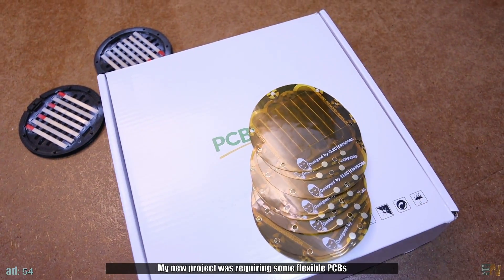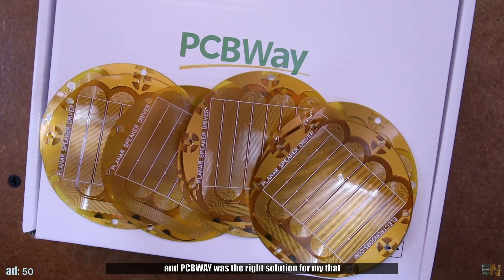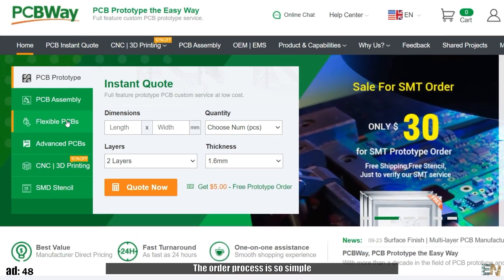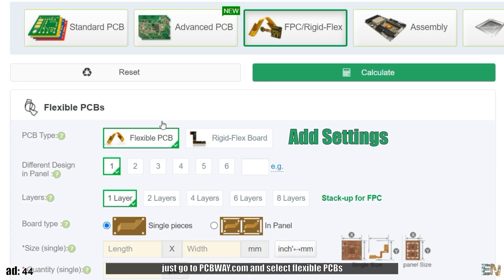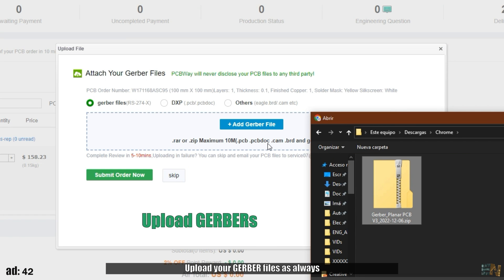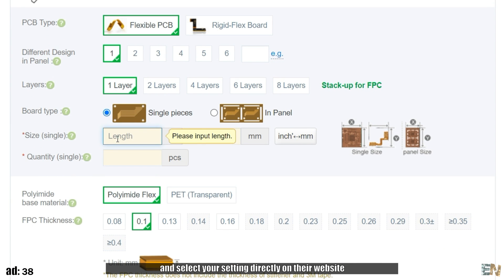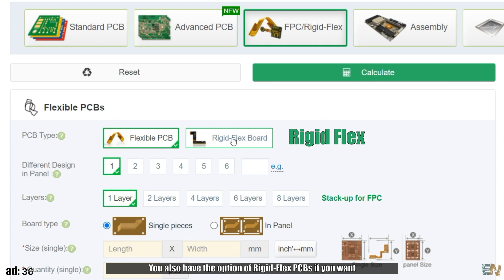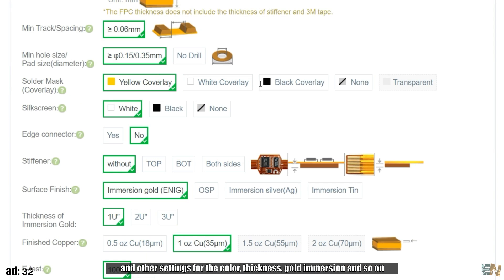My new project was requiring some flexible PCBs and PCBWay was the right solution for that. The order process is so simple — just go to PCBWay.com and select flexible PCBs. Upload your Gerber files as always and select your settings directly on their website. You also have the option for rigid-flex PCBs if you want, and other settings for the color, the thickness, the gold immersion and so on.